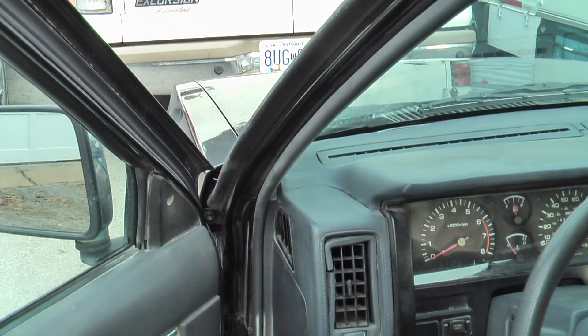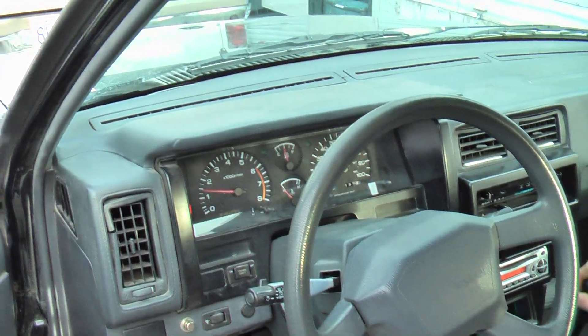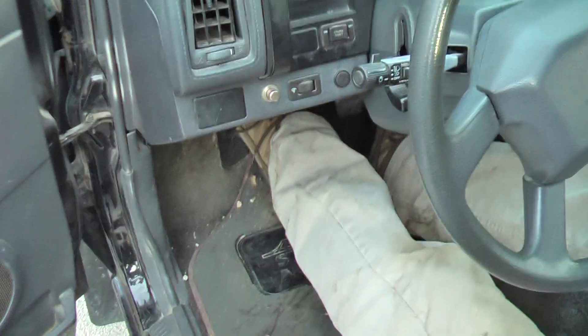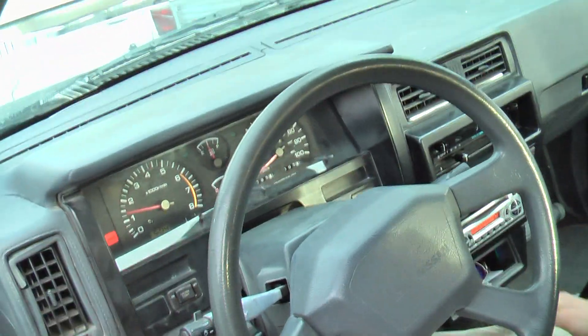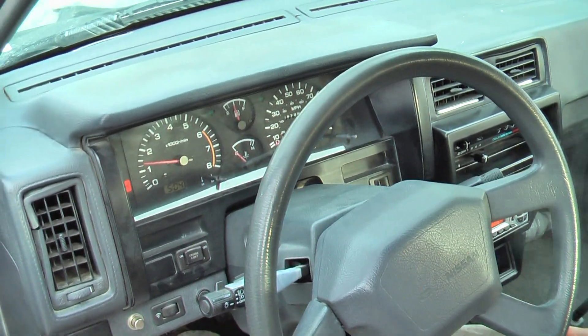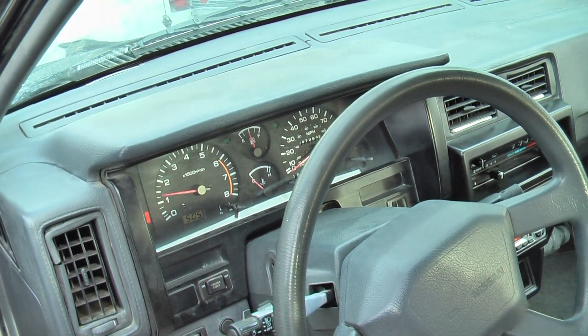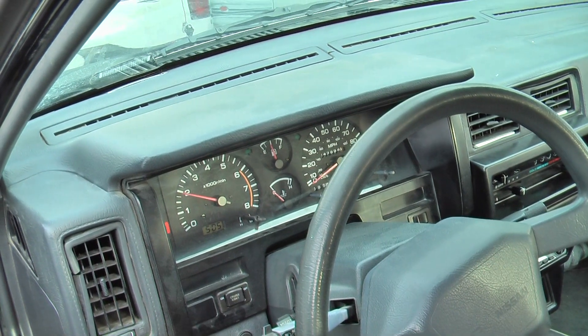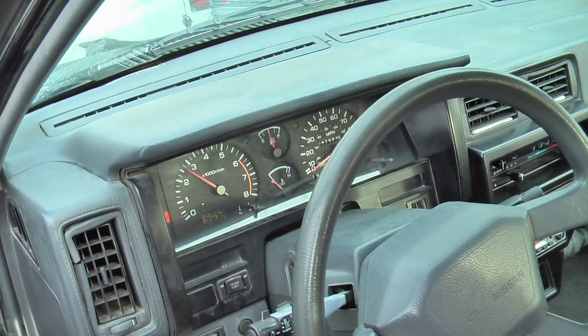Dead battery. There it goes. You know, I noticed that last time when I started it too — I had to stick the clutch in a few times. It's almost just like you had a... it's because it's cold. I don't know why it didn't. Yeah, that's good.